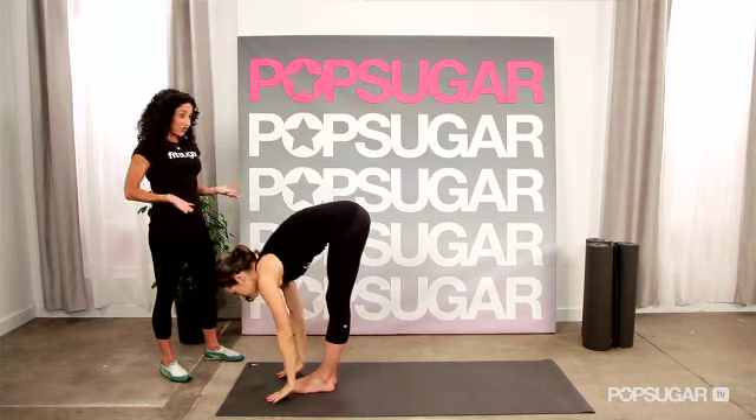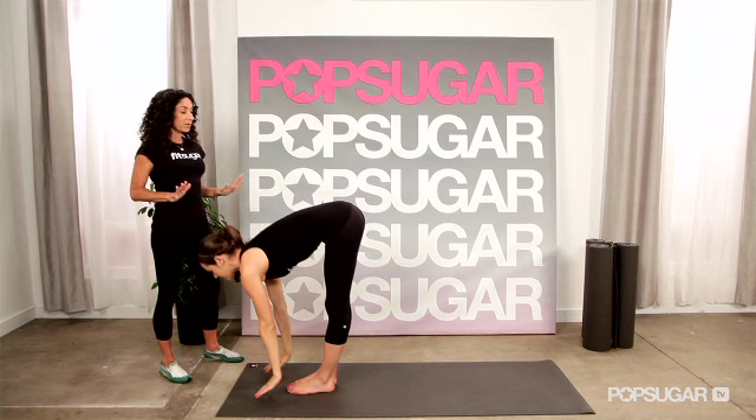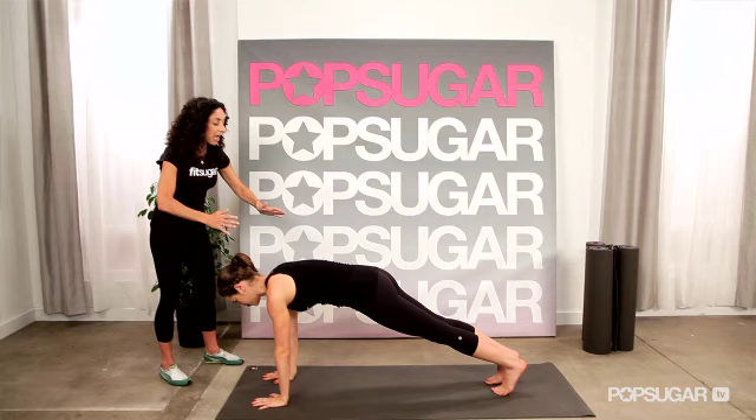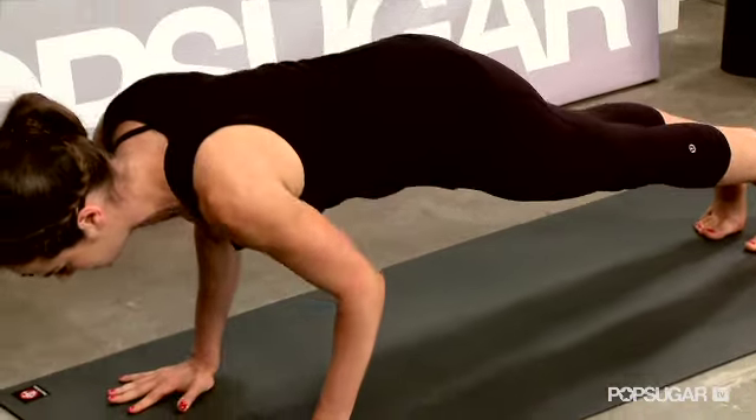Let's try it again and work with the arms. Inhale, sweep the arms up overhead, and then fold down. Extend the chest forward, lift up, then place the palms on the floor and come to plank — top of a push-up. You're working your shoulders right here.